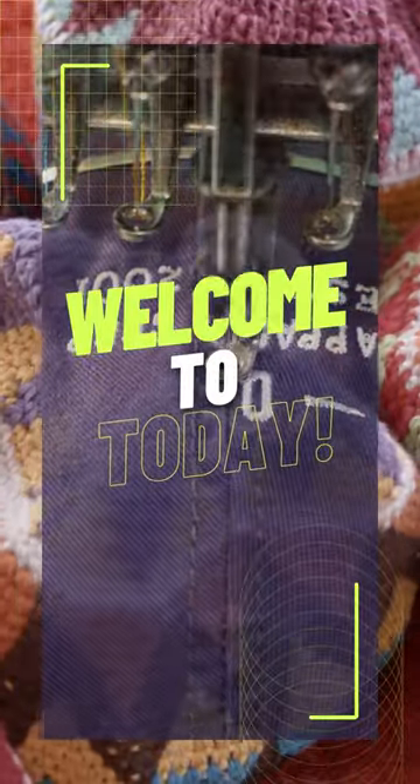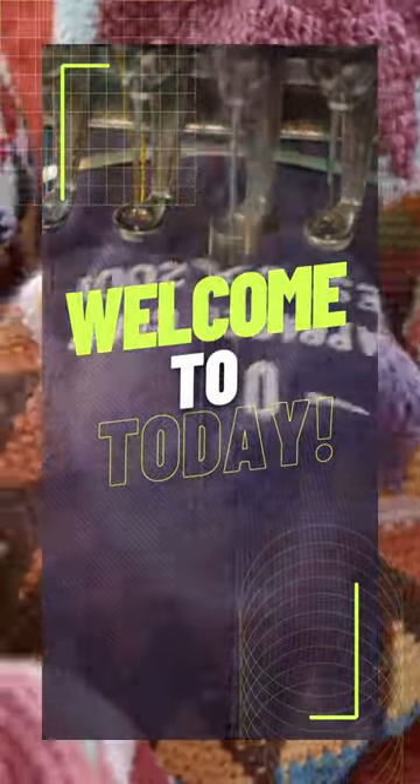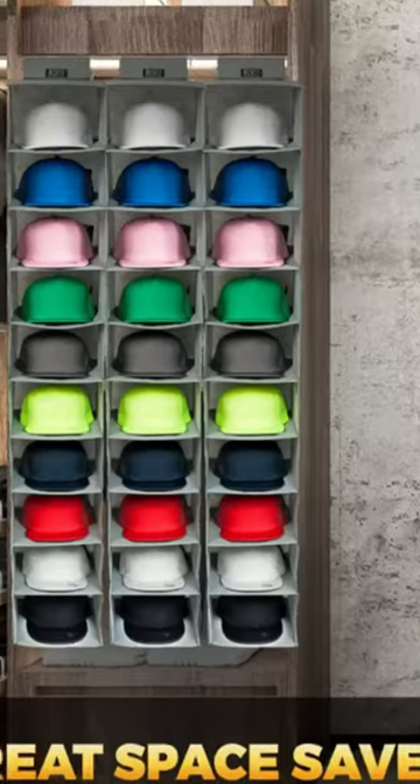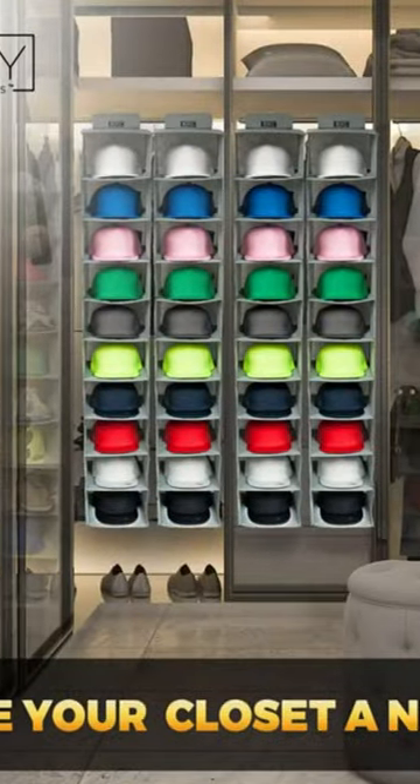Welcome to today's video where we will be showing you the 5 best hat racks on the market. The Boxy Concepts Hat Rack is a great space saver with its 10 shelves and easy Velcro assembly.